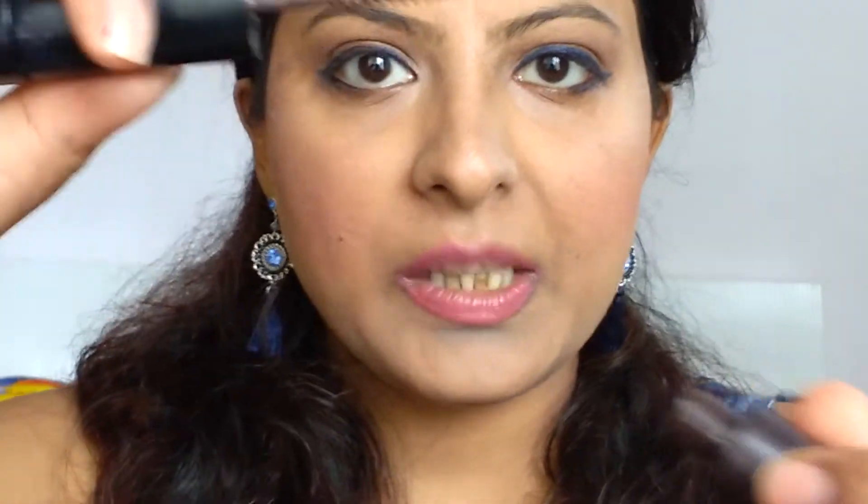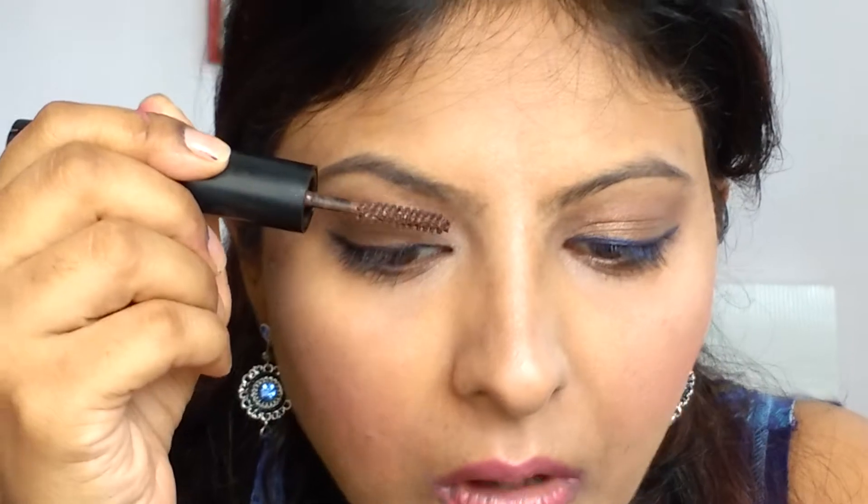Lastly, I'm going to do my eyebrows. Like I introduced in my first video, I'm going to use the brown mascara with the spoolie, and I'm going to use short strokes on my eyebrows.